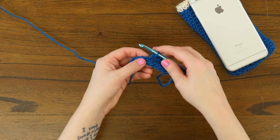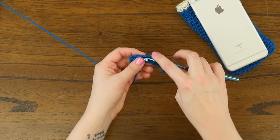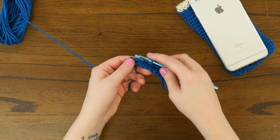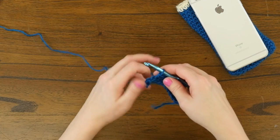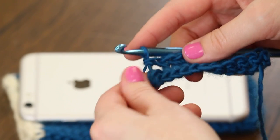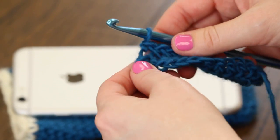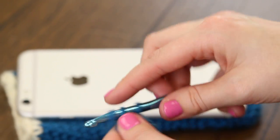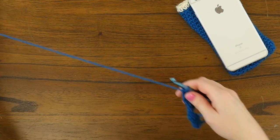So we've done five single crochets, we're going to do five more — one, two, three, four, and five. And now in our very last loop, we're going to end on a two-in-one single crochet. So we'll single crochet once and single crochet twice to finish that foundation round.